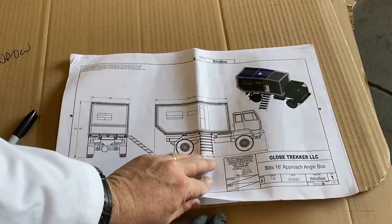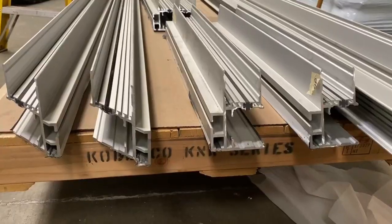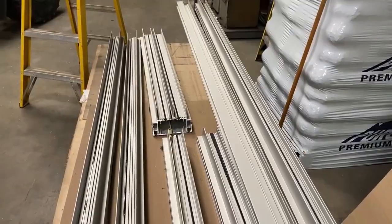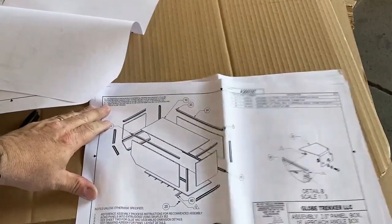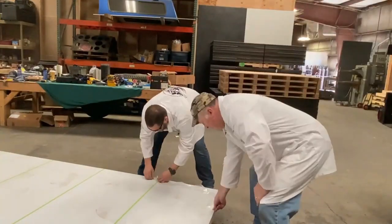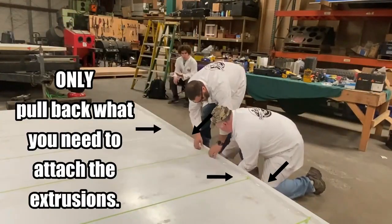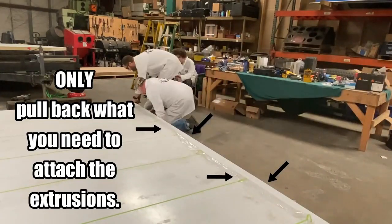To start your build, ensure that you have studied and understand your engineering prints that come with your purchase. Then sort your panels and aluminum extrusions and familiarize yourself with how and where the components fit together. Report any missing or damaged items to Globetracker without delay. Leave all plastic films on the components until you are ready to work with that component, then peel back the protective film to expose the areas that will be prepped and adhesives applied.